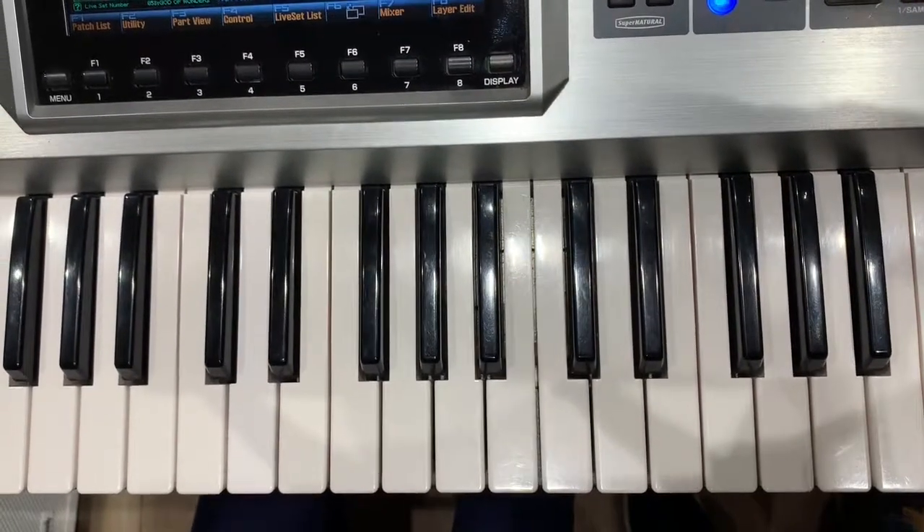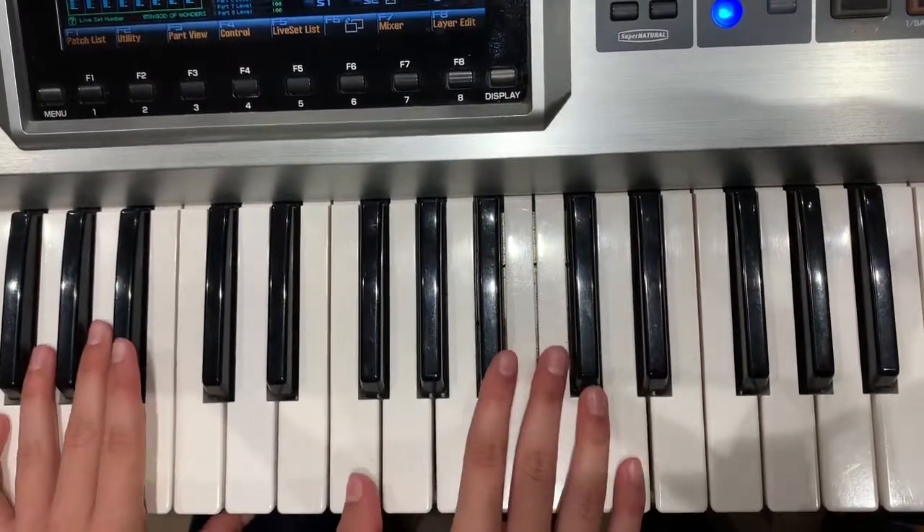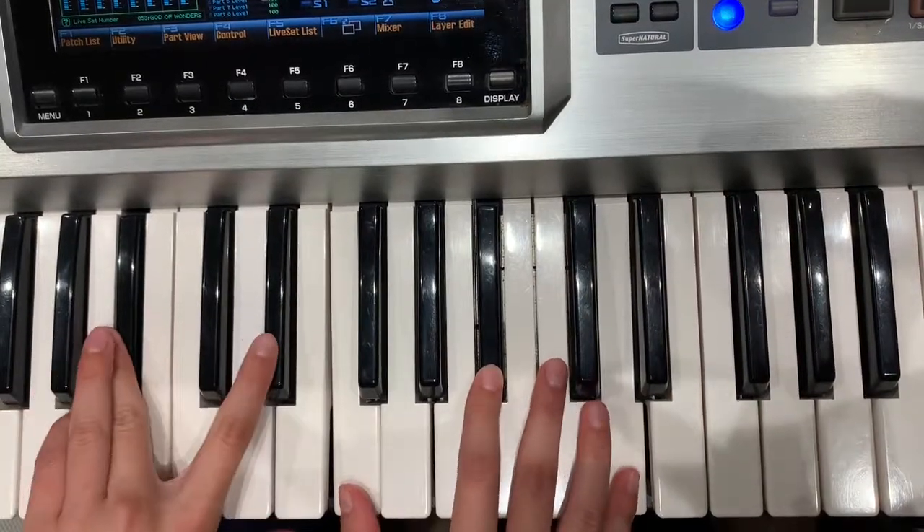Here's 'I Stand Amazed in the Presence.' So first of all, we have a B-flat second inversion and an E-flat first inversion.